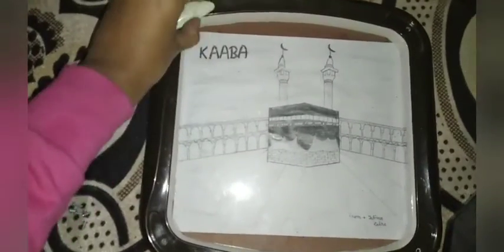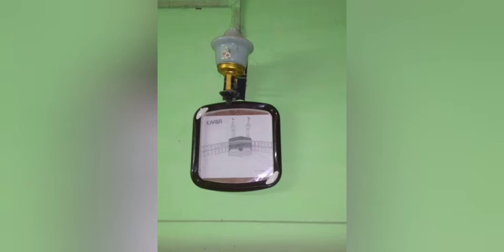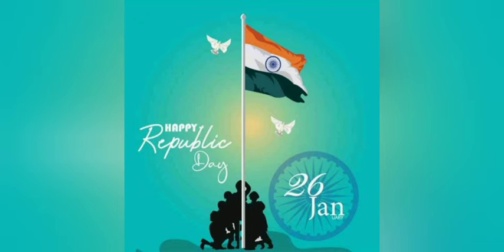Put all the screws back tightly — this step is very important, put all the screws very tightly. And your beautiful wall photo frame is ready! It's looking very good on the wall. Stay tuned to my channel.